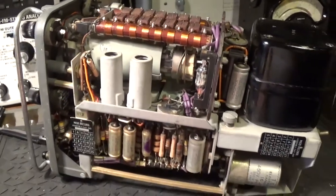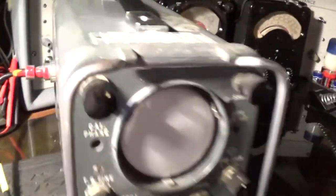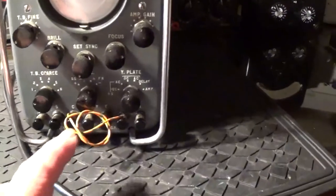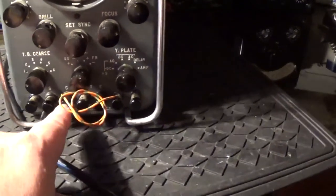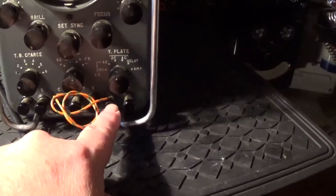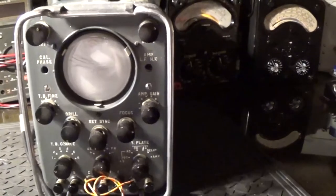Right, I'm going to plug it in, turn the lights out, and let you see a trace on it. Here we are, everything's back together. I've plugged the Plessy Mark 4 lead back in, and I've got a bit of wire connected up. It's got an AC calibrator here putting out a sine wave into the Y plate. I'll turn the light out because you can't see anything otherwise. I've just got to turn the brilliance up. There we go — so it does actually work, as you can see.